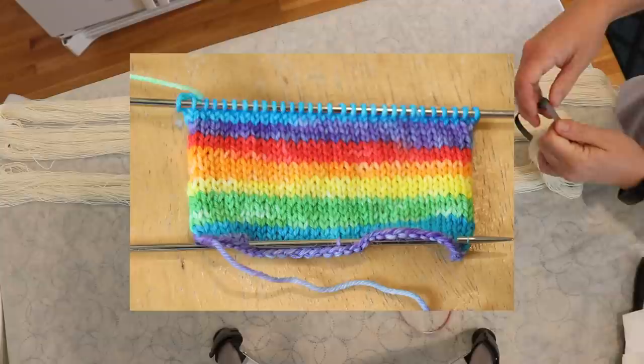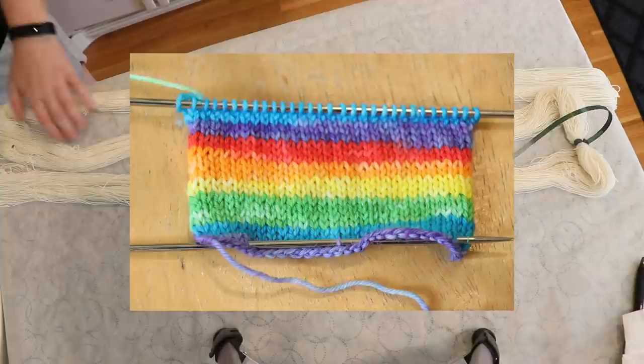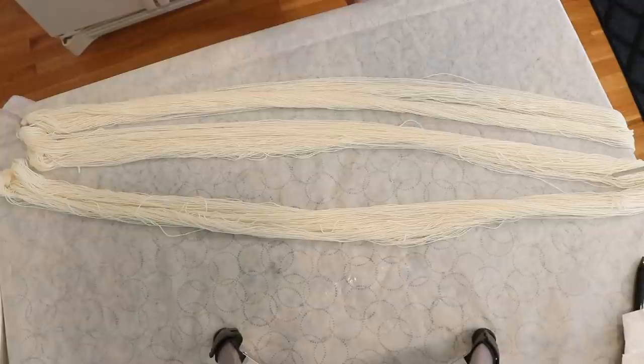I recently used one of these really long skeins to do a six color self-striping yarn, and in that project I made a swatch over 30 stitches on size one needles. Each of the colors made at least two rows in stockinette, which means that if I was doing a 60 stitch sock, each color would have been at least one full round.